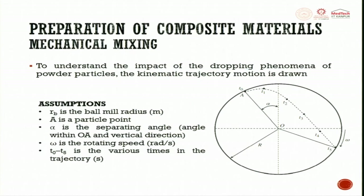To understand the impact of the dropping phenomena of a powder particle, the kinetic trajectory motion is drawn: R_B is the ball mill radius, A is a particle point, and α is the separating angle between OA and the vertical direction. ω is the rotation speed. T₀ to T_φ is followed during the trajectory, and R_B is the ball radius.